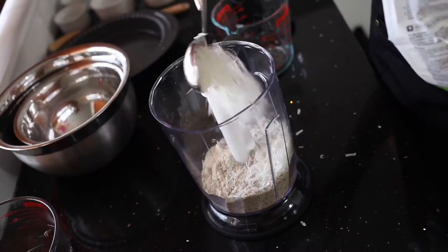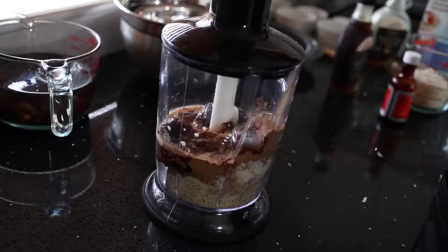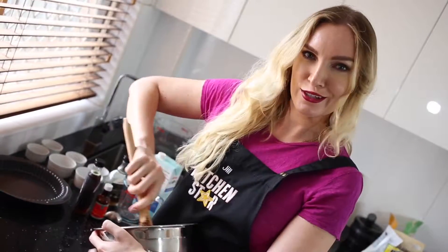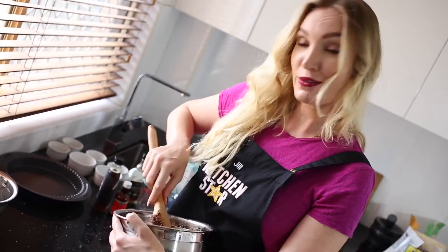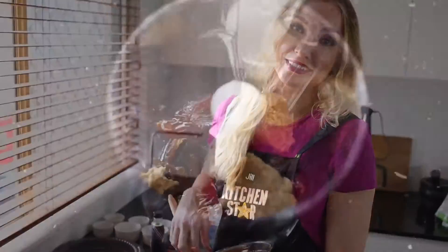If you haven't bought pitted dates make sure you get the pits out of yours. A tip when processing your ingredients is simply to start with pulses — that way you get everything combined into a nice paste first before you turn up the speed. At the end, to make sure you get your crust to the right consistency, I like to take it out of the processor and mix it in a bowl. That way you can add some more dry ingredients if required or some more wet ones.